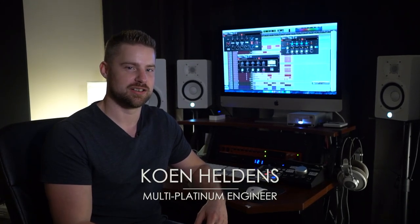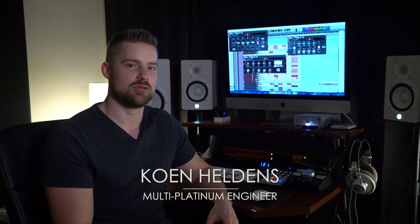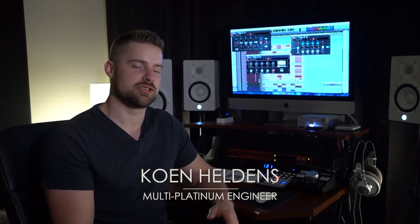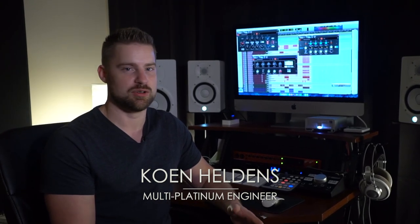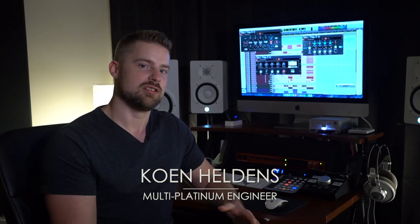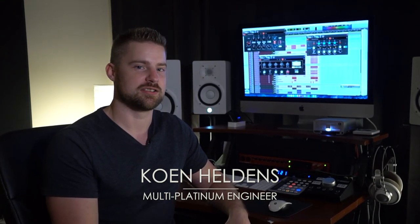Welcome. My name is Cohen Heldens and I'm a multi-platinum mixing engineer. In this tutorial I'm going to teach you guys how to mix a full song with Overloud plugins only. I will start with the drums, moving on to the bass, keyboards, anything else that involves any instrumentation, vocals, to end up on the mix bus. Let's dig in and get started.